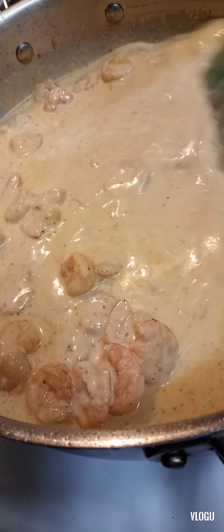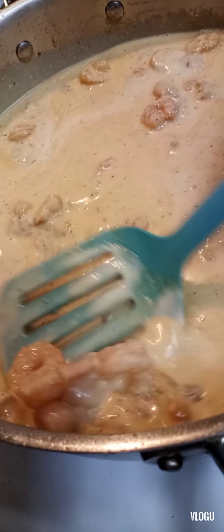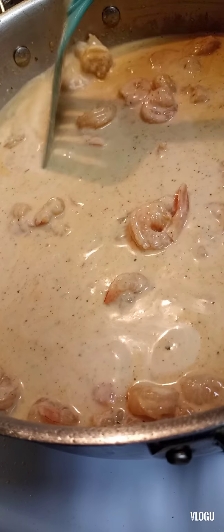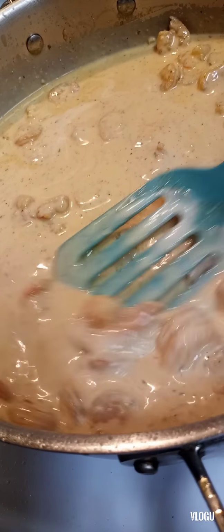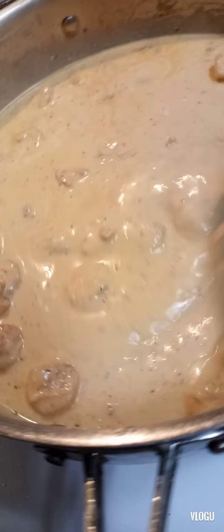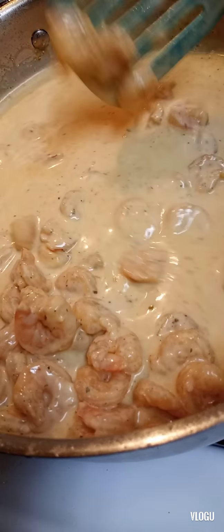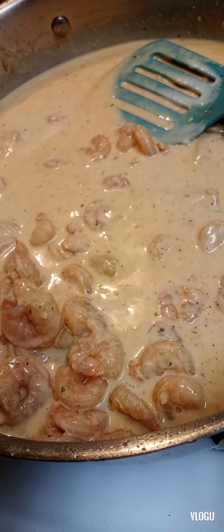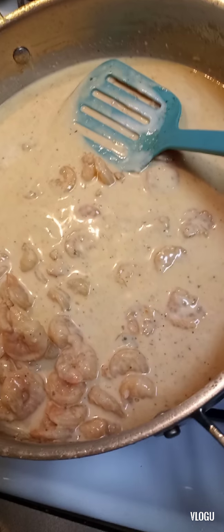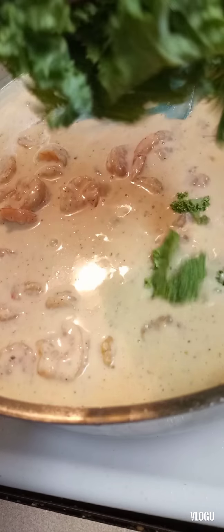All right, so we got the cream going now and I put my shrimp back in here and we're giving it a little stir — that's how the magic forms and happens, you know. Tell me that doesn't look good. Oh, we got that kale going in there, baby.